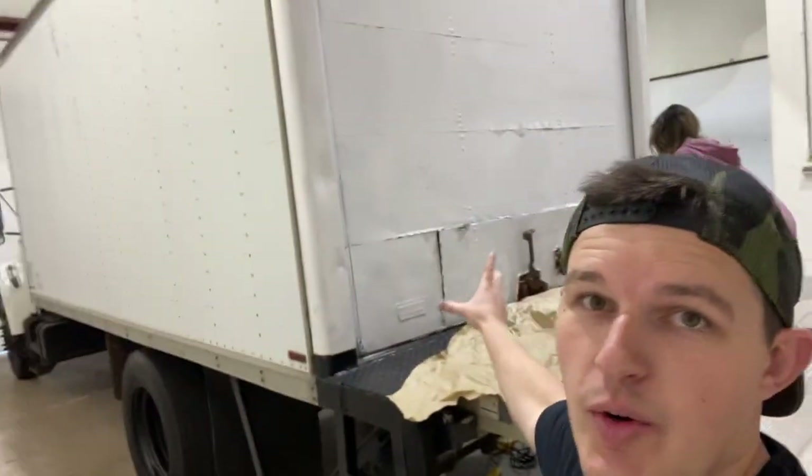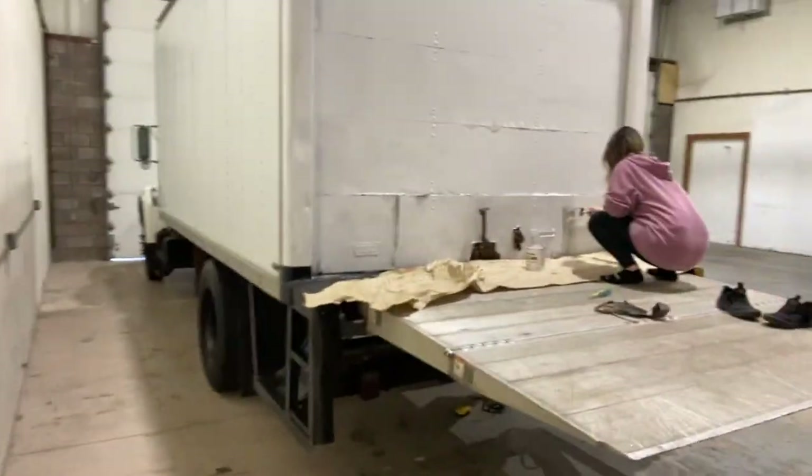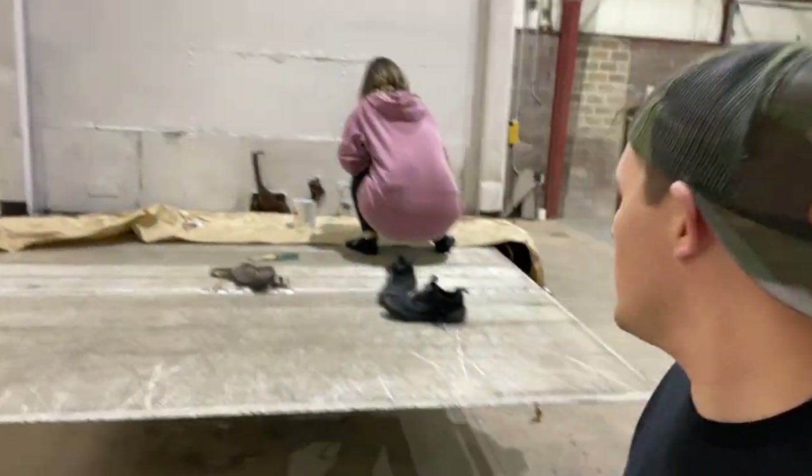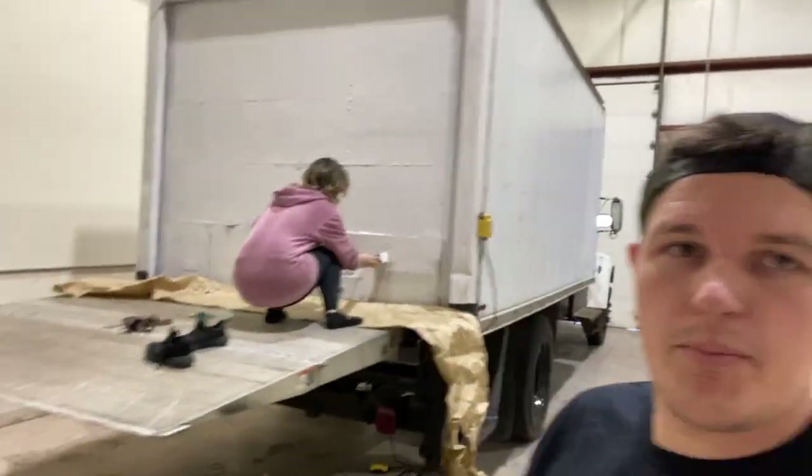As you can see, we got the base coat on the back of the truck. It definitely cleans it up a lot better than it was. Looks good from far — it's far from good — but we are going to just try to keep it all looking clean, which is really the main goal. It's not a brand new truck and we're going to use it for work.